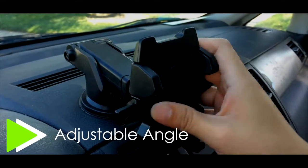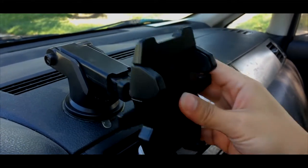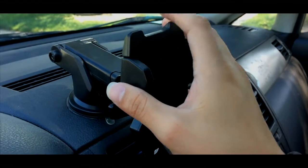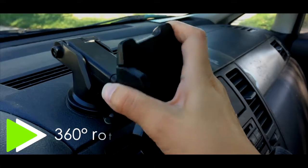So one, this extends out so you can bring it out like that or you can put it back in. And two, this part right here can be turned like this and lots of other ways.